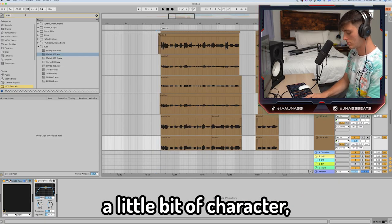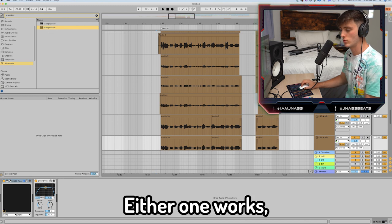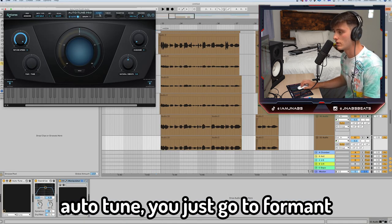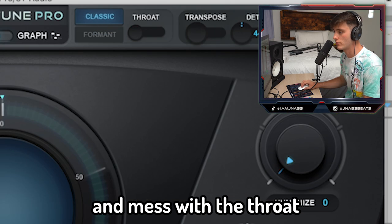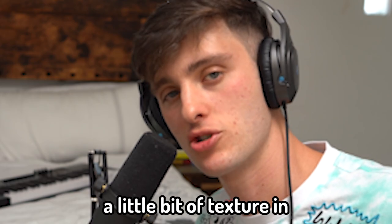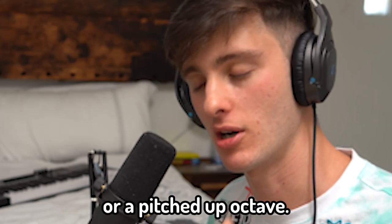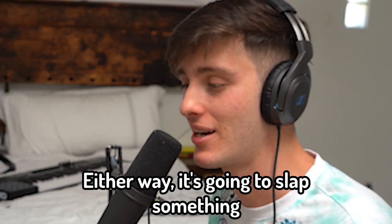Something you can do to add a little bit of character is something like Manipulator or Auto-Tune — either one works. What you basically want to do is mess with the formant. In Auto-Tune, you go to formant and then mess with the throat. You can also add a pitched-down kind of sound or a pitched-up octave — either way it's gonna slap.